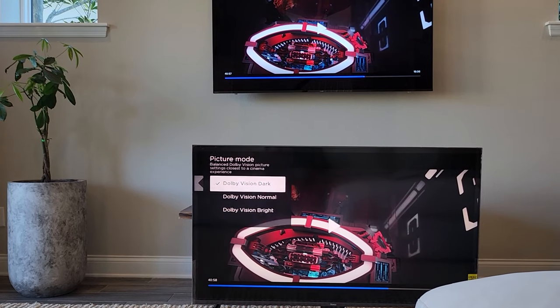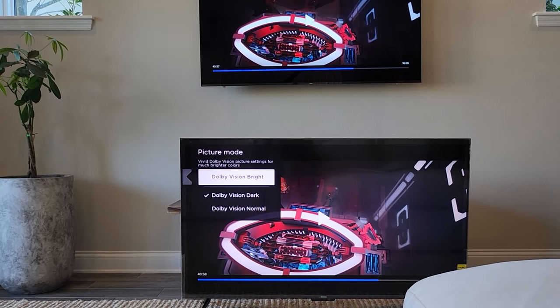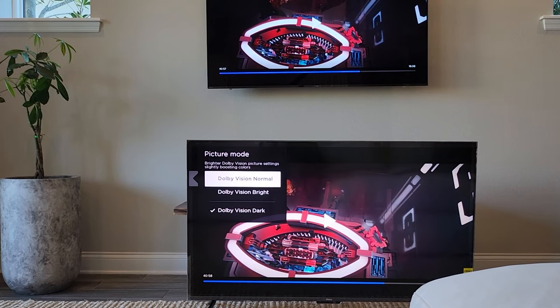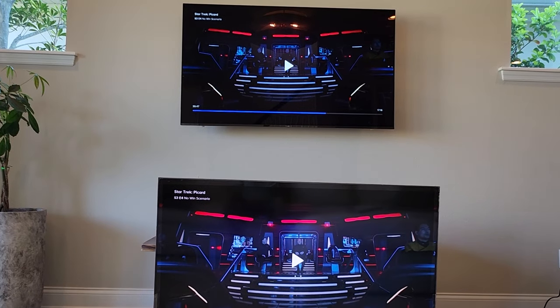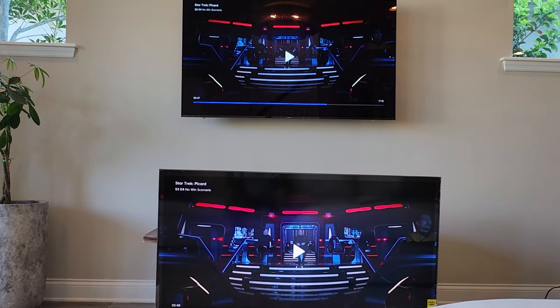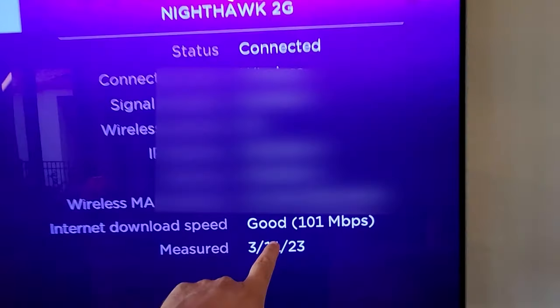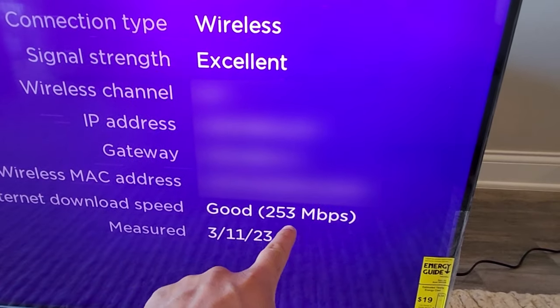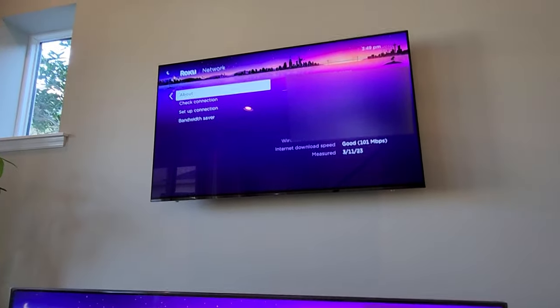Checking picture settings for Dolby Vision — right now we're set to dark. You can go to normal and also bright. Dark, normal, and bright are all options. It's significantly brighter overall on the Roku TV in bright mode, which is nice to think about if you're in very bright areas of your house. My OLED is connected to a Roku smart soundbar, which gave a speed test of 101 megabits per second. The Roku TV gave 253 megabits per second — that's because it's on Wi-Fi 6 versus Wi-Fi 5.